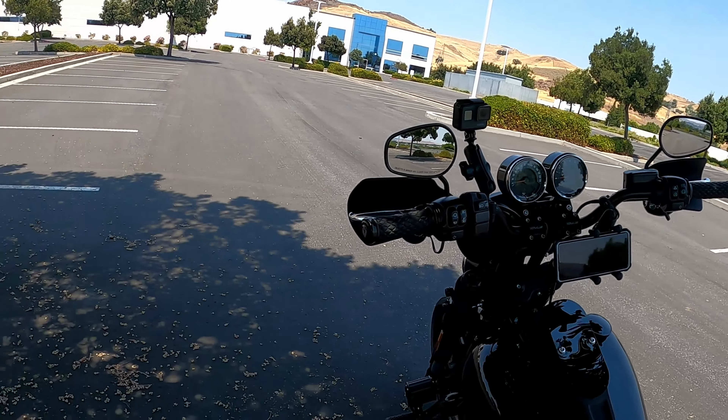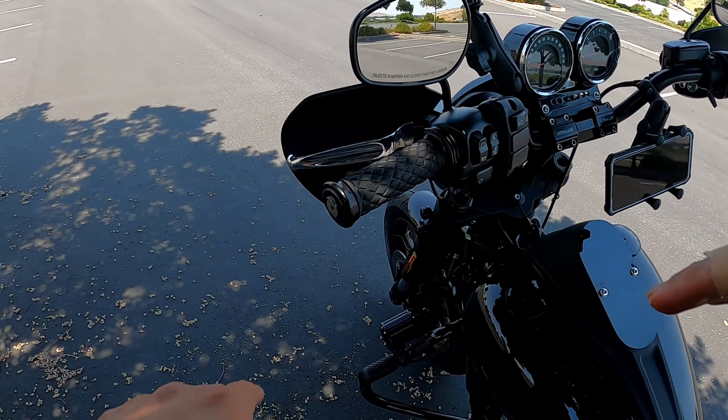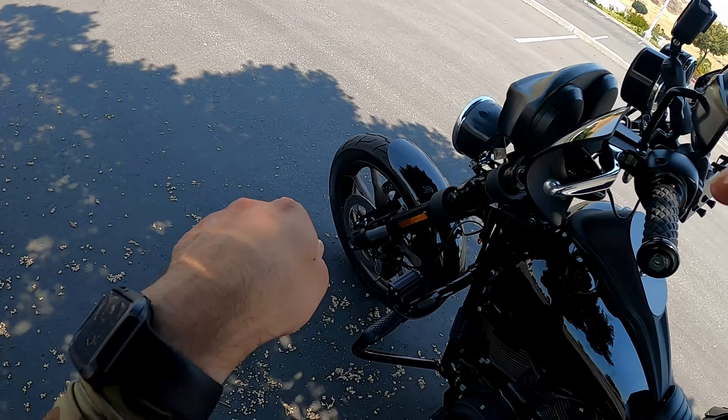You can always adjust the handlebars toward or away from you, move the controls wherever you need them to fit your style and ride safely. I have another video on riser height if you want to check that out. I 100% recommend some kind of kickback if you have short arms — the rake on this bike angles the bars slightly away from you, so the kickback brings them back closer.